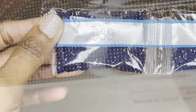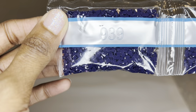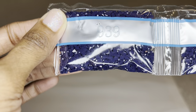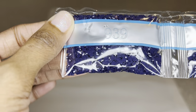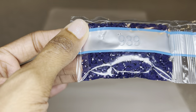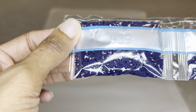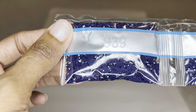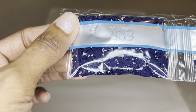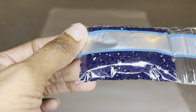Diamond Art Club uses resin for their drills, and they are now producing their own diamonds. For square drills, each diamond will have 13 facets instead of a mix of 9 and 13, so you're going to get maximum sparkle, shimmer, and shine. These drills are uniform in size with virtually no trash. It is still a transition period, so not every color in your kit may be the new diamonds.